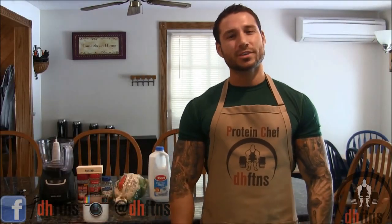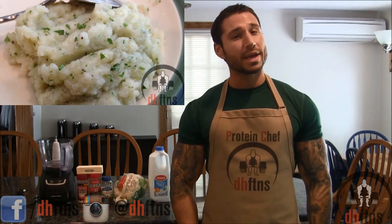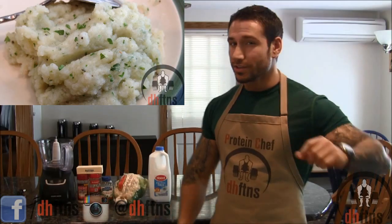How are you guys doing today? This is Derek Haas with DHFTNS.com and today I'm going to show you guys how to make some delicious low carb cauliflower mashed potatoes. So let's get to it.